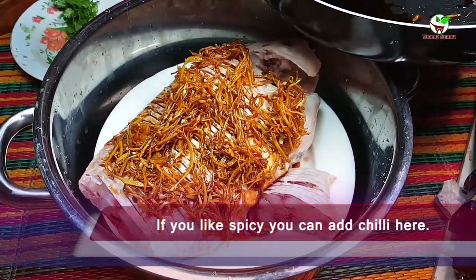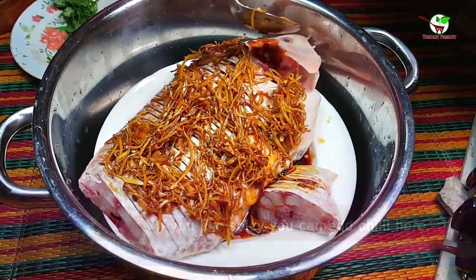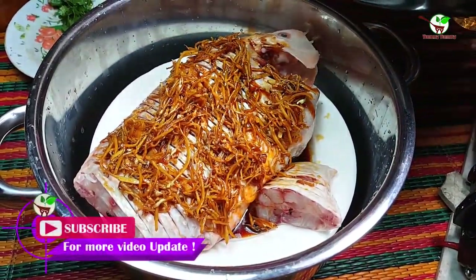Looking very good and yummy. You can see in the video — it is special food to cook. Now you can see how to cook Chinese food.